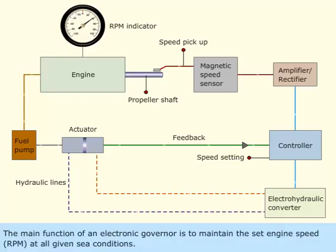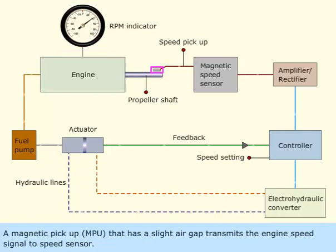The main function of an electronic governor is to maintain the set engine speed, RPM, at all given sea conditions. A magnetic pickup, MPU, that has a slight air gap transmits the engine speed signal to the speed sensor.